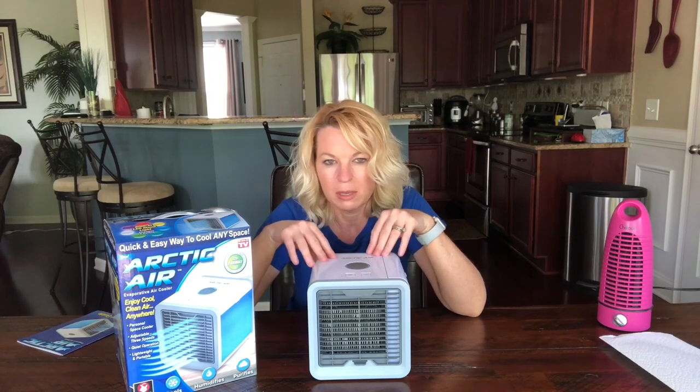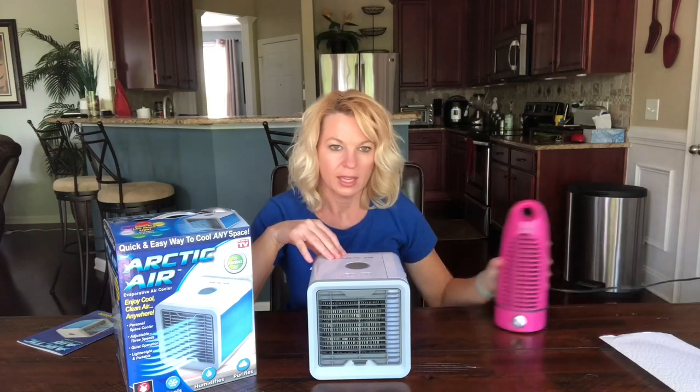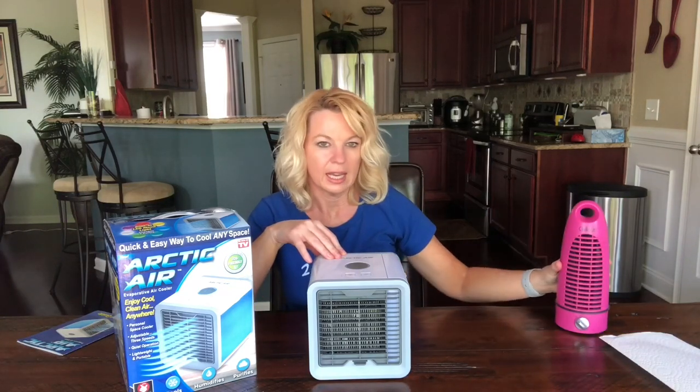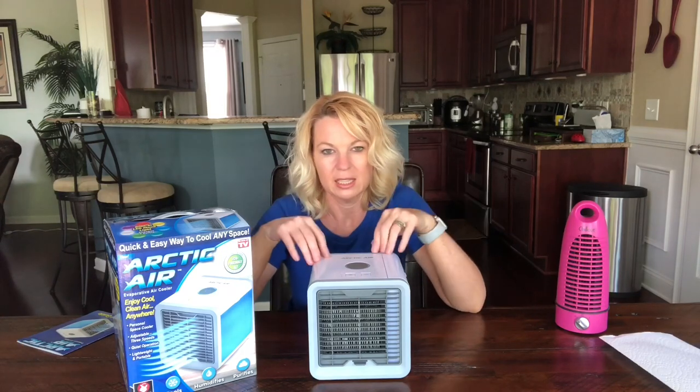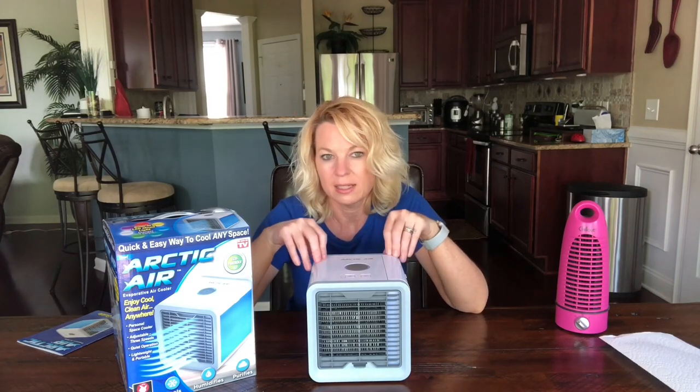I turned the fan on and it seemed to be the same. I was sitting in there later doing something on my phone with this on and I was getting a little chilly — I thought, oh maybe it does work better than I thought. But then I turned it off, turned on a little fan, and it was exactly the same. I was probably five feet away and it felt exactly the same.